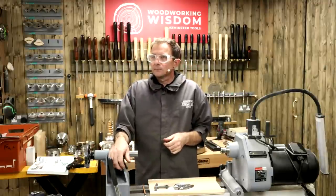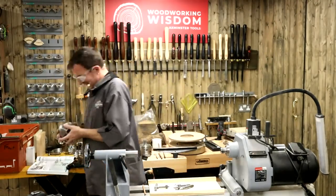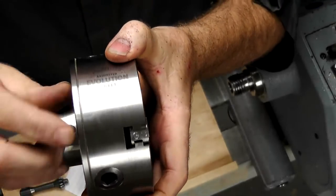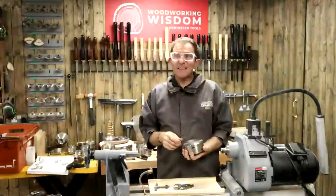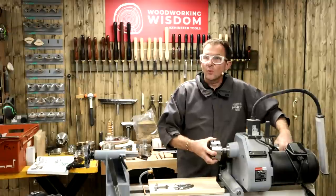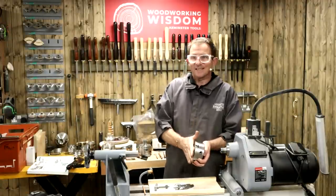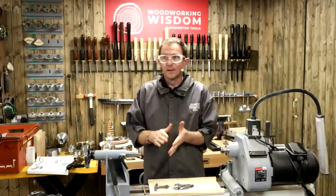Michael would like to know - are the thread sizes printed on the chucks? They are. There's a T23 down on here that relates to the thread number. T23 fits an inch and a quarter by something, which is very similar to 33 by 3.5, but it won't screw on. So the thread sizes do tend to be on the chucks as a number - they relate to what's in the catalogue or on the web.